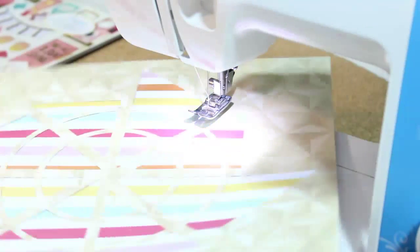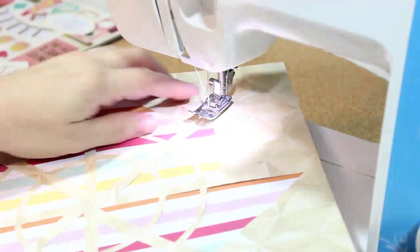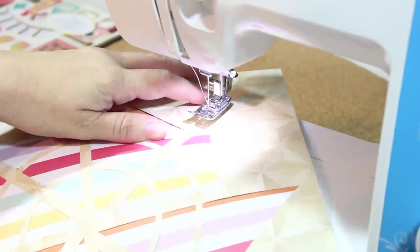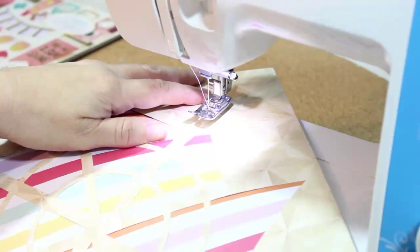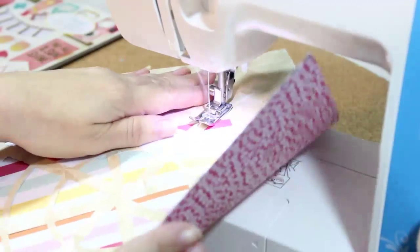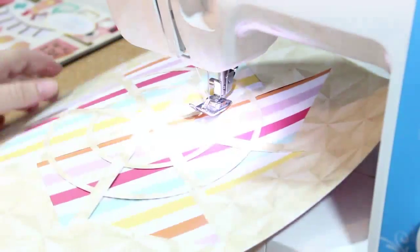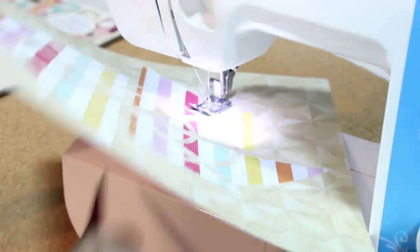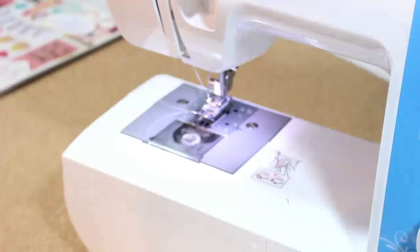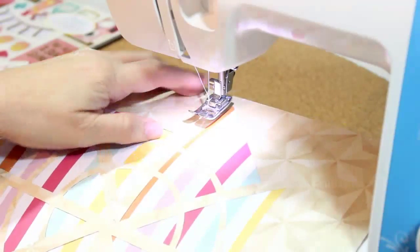I already cut the file from some crepe paper patterned paper in the kit and layered it over the Fancy Pants paper that has the multicolored stripes, just to add some color behind it. I'm going to stitch along the pinwheel to add some texture and also to help adhere it down to the paper. I'll stitch down each row of the pinwheel and also stitch around that circle design on the center of the pinwheel — two different types of stitching.